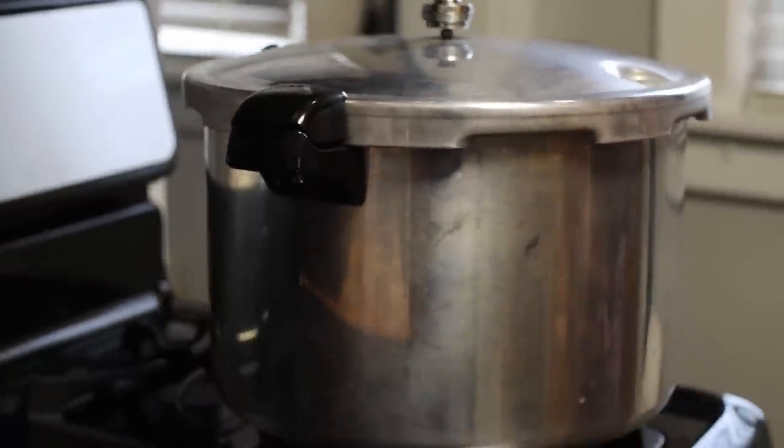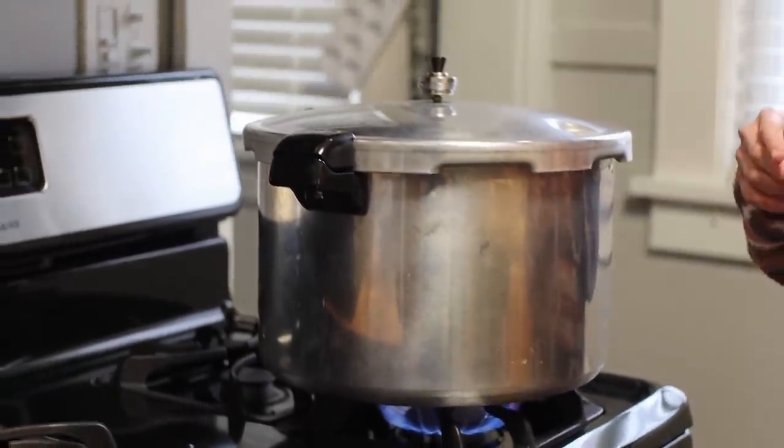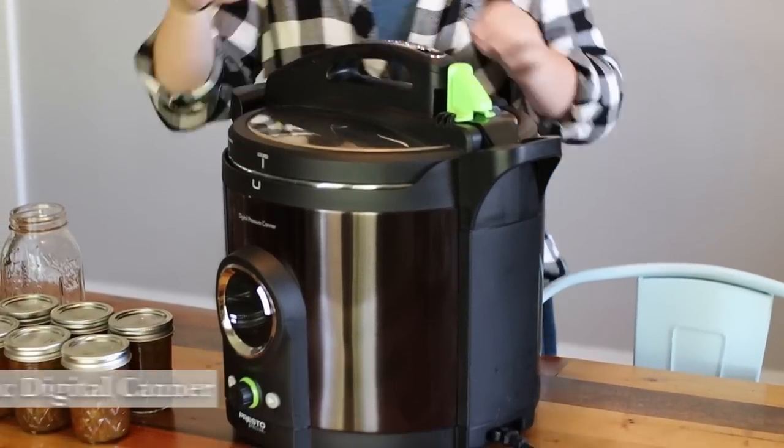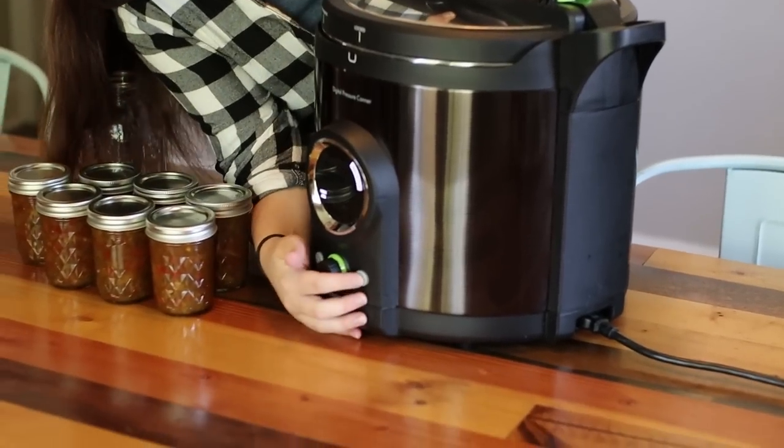The Presto canner is the one we really enjoy for the basic level of pressure canning on the stovetop, and even outside on a gas burner attachment if you want to keep the aromas of canning outside. But I want to spend a decent amount of time talking about the Presto digital electric canner, because it's kind of new in the grand scheme of canning for us and new to the canning world in general. It's been a game changer and we are huge fans.